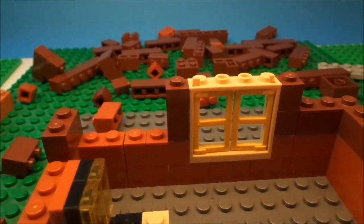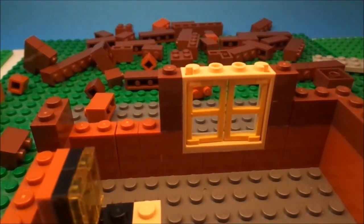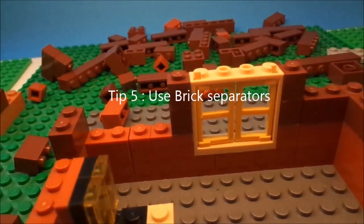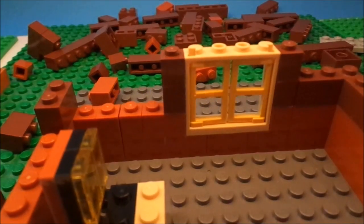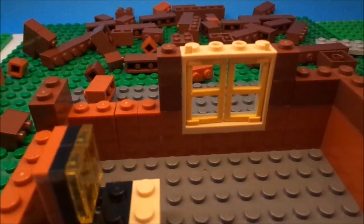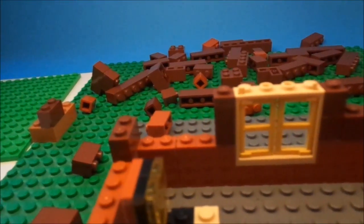The fifth tip is pretty obvious — use brick separators. They're very handy for taking apart sets, building sets, and taking off roof pieces. Roof pieces are a pain to take off. Brick separators make it very easy to do.